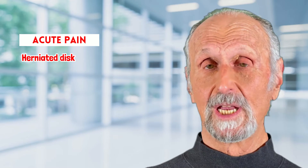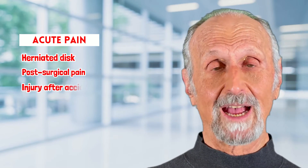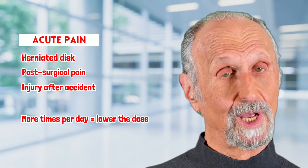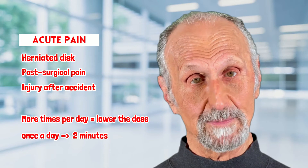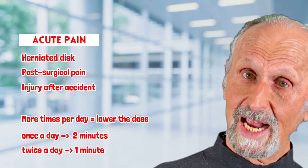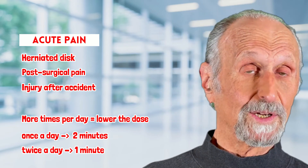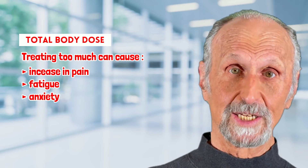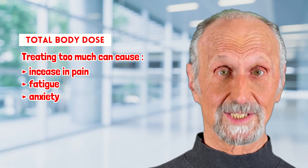In acute problems — a lot of pain where something is really hindering someone's ability to function, such as a herniated disc, post-surgical pain, or after a very bad accident — you might want to treat more times per day. The more times per day you treat, the lower the dose. If you treat once per day, give two minutes. Twice a day, maybe a minute and a half. Three times a day, maybe one minute, because there is something called the total body dose. If you treat too much, as we talked about with flare-ups, you can actually increase the pain or cause fatigue or anxiety.